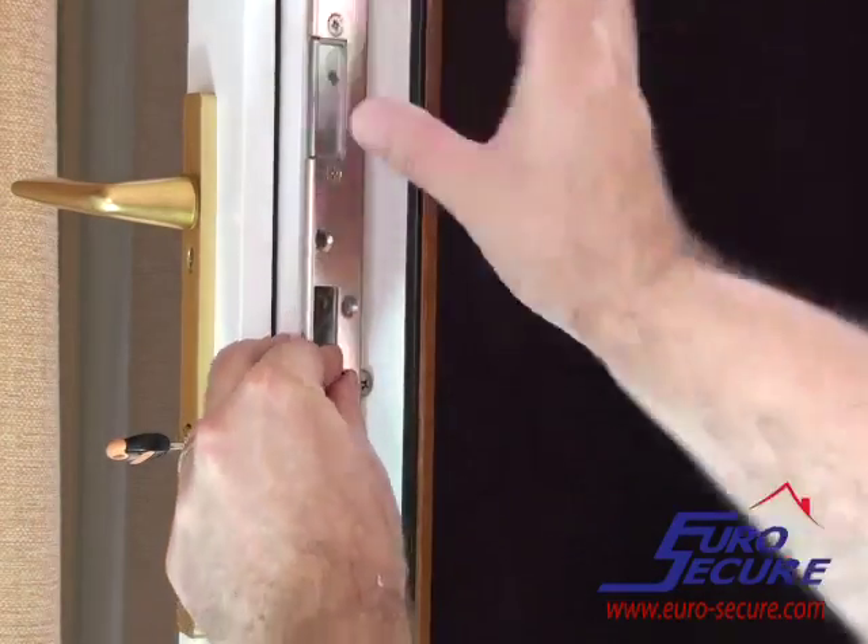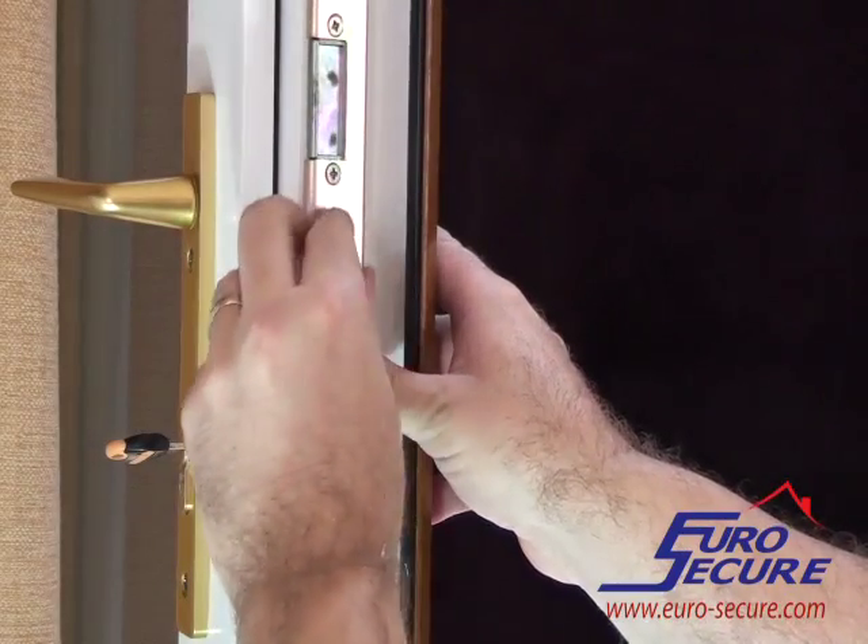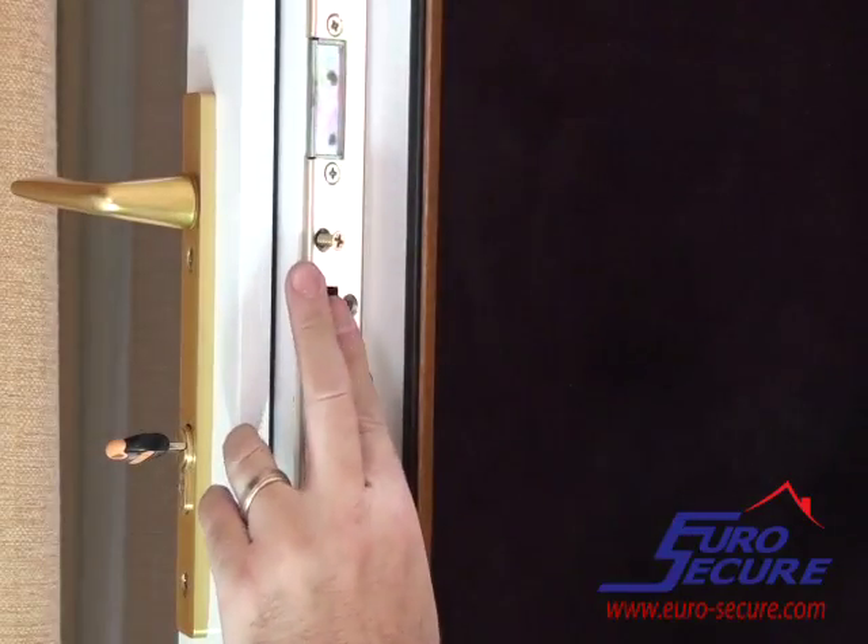The door lock striker plate can then be replaced, covering the hole used to access the fixing screw.